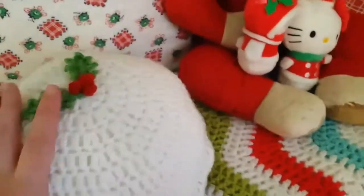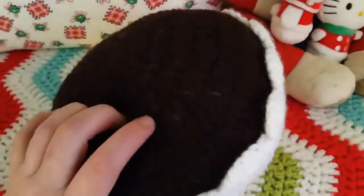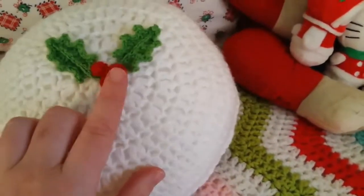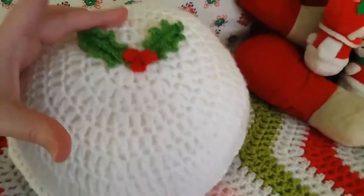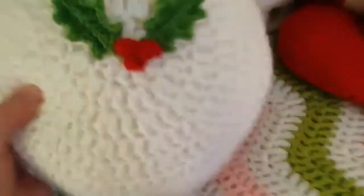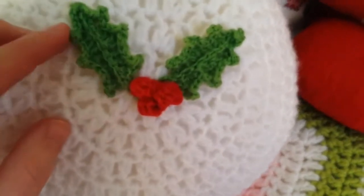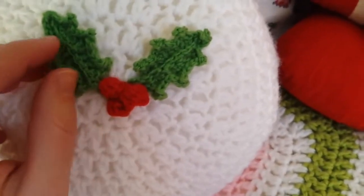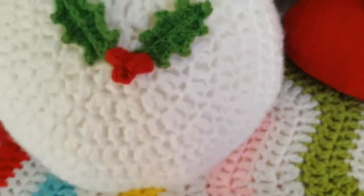I'm really happy with it - isn't it cute? And then I just stuffed it with polyfill. I'm not a very good pillow stuffer, so it's very lumpy, but that kinda adds to the charm, right? I ended up using fingering weight for the holly and berries, just so that it would be more to scale - because otherwise there would have been big honkin' ones on there. The tutorial I used for the holly leaves was from Attic24 by Lucy. I will put a link to that in the blog post. And then the holly berries I just kind of made up.